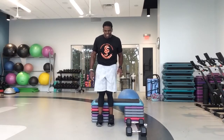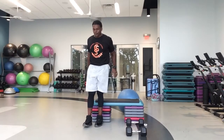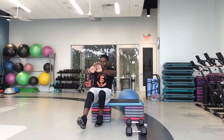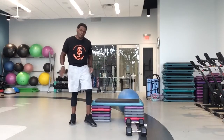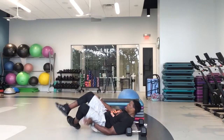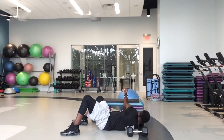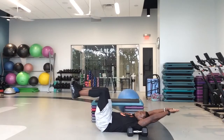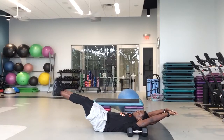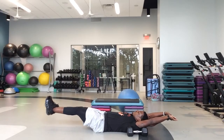In eight, seven, six, five, four, three, two, one — hollow hold up next. On your back. Three, two, one, let's go. Come on, you got this. Keep that small of your back on the floor. Clutch to the floor.